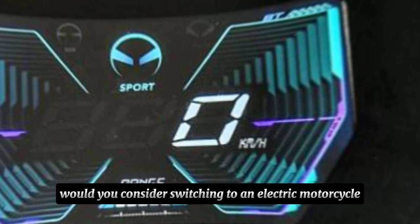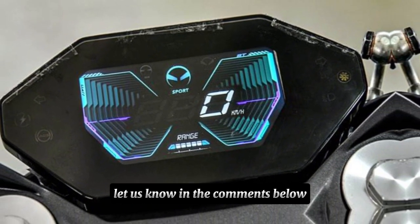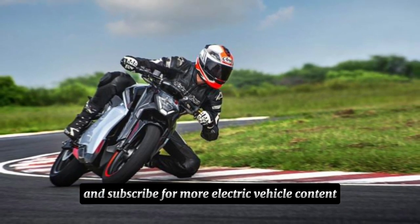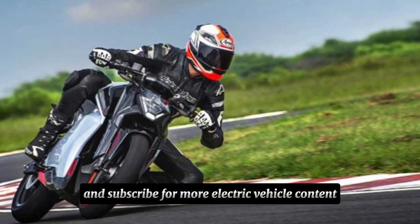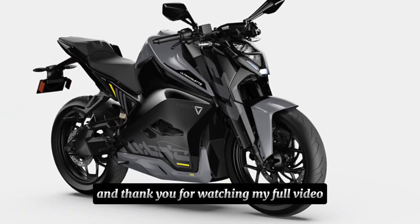Would you consider switching to an electric motorcycle like the F77 Mach 2? Let us know in the comments below. Don't forget to like and subscribe for more electric vehicle content. Until next time, ride safe and ride electric — and thank you for watching my full video.